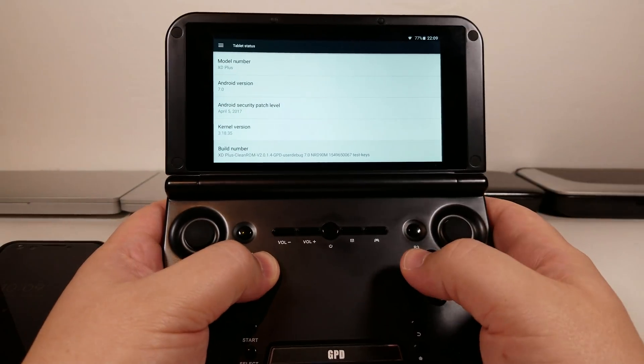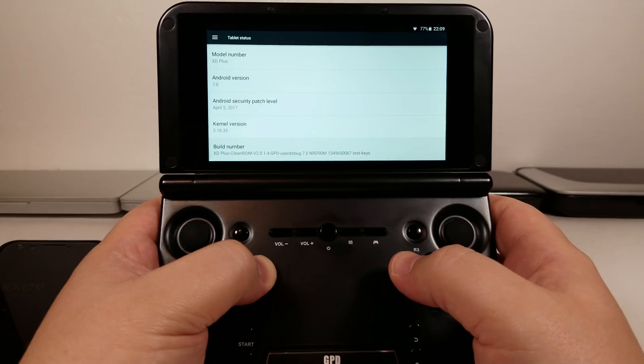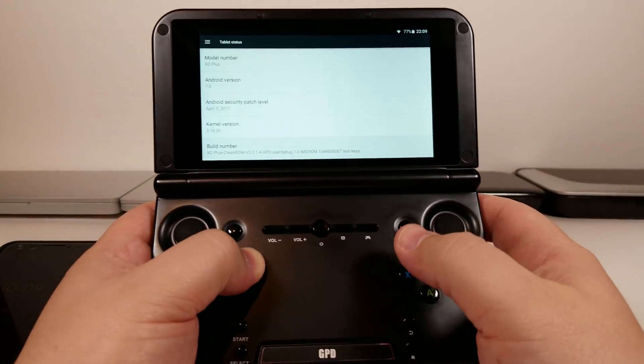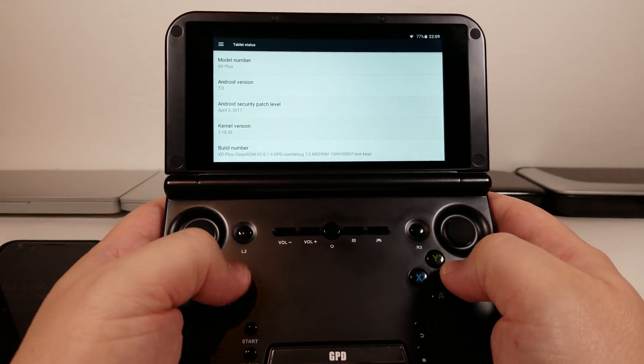This is running Clean ROM version 2.0.104. Version 2.0.2 is available from Black Seraph's Patreon, but you can get this for free, and the latest version will eventually be free. But if you want the latest updates, you're going to need to hop onto that Patreon.